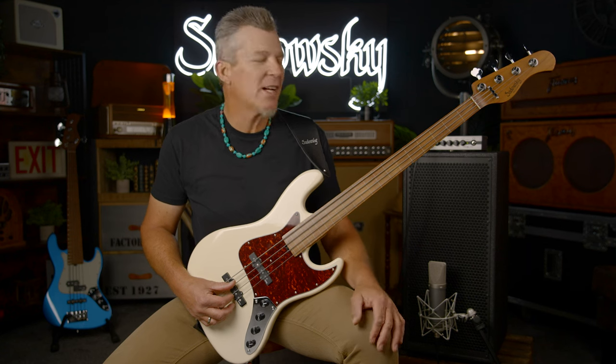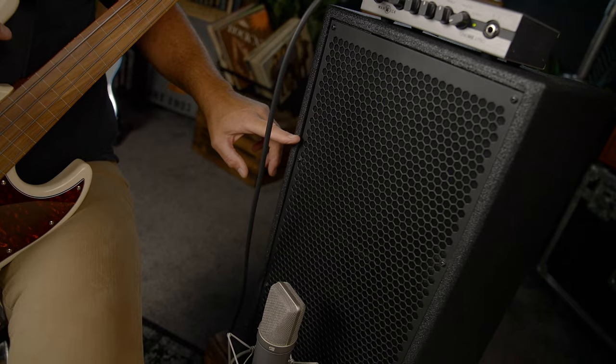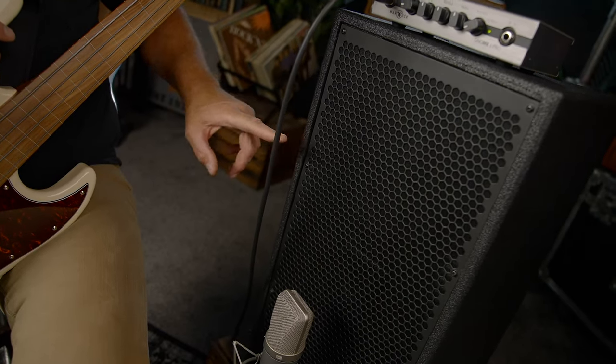The fretless version of the Sadowski Metro Express comes with beautiful nickel round wound strings that feel fantastic. Let's get into some sound examples. I'm playing through the Warwick Gnome head and Gnome cabinet, and we have the instrument both DI'd and we're micing the cab. We'll start with both pickups.